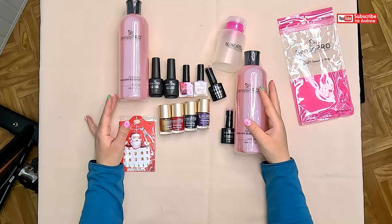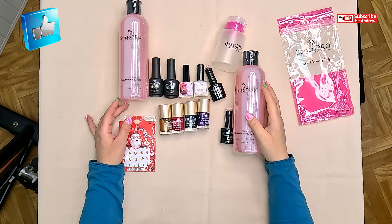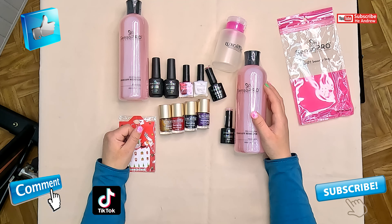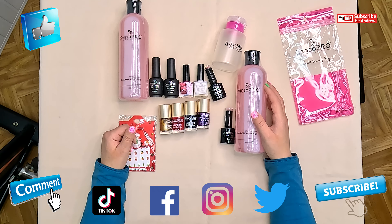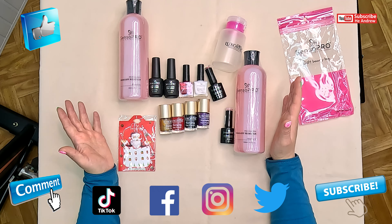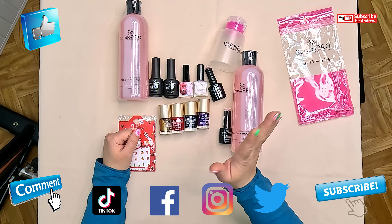Thanks for watching. If you like my video, then please give me a thumbs up and subscribe and comment. You can follow us on TikTok, Facebook, Instagram, and Twitter. And if you want to support us, then you just need to press the thank you button, or you can use our Patreon page. See you soon, bye bye.